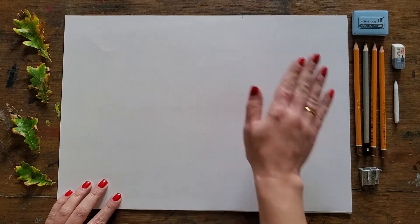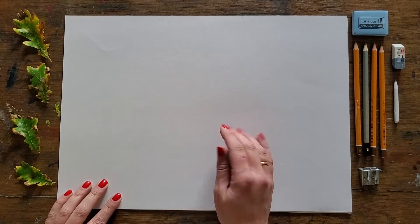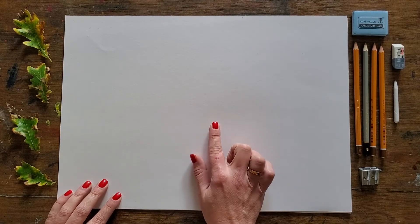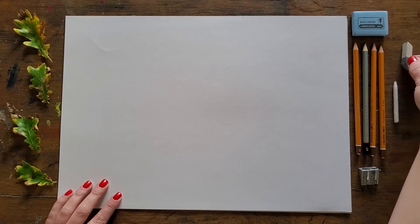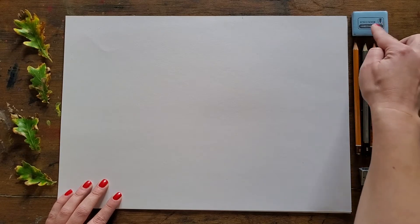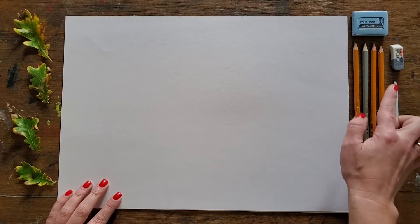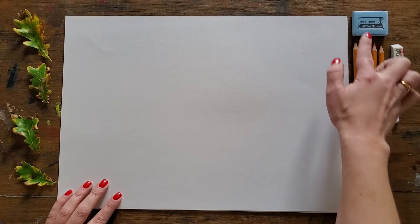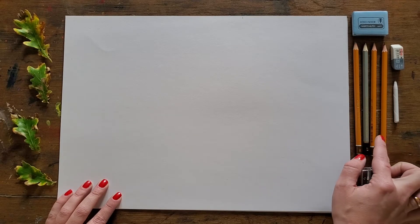I've got some A3 cartridge paper — this is 220gsm — it's really nice and smooth but it's got a bit of a tooth to it as well, and I'll explain why that's important in just a moment. I've also got a kneadable eraser and a regular pointy eraser. And then we have a 2B, a 3B, a 5B, and an 8B pencil.